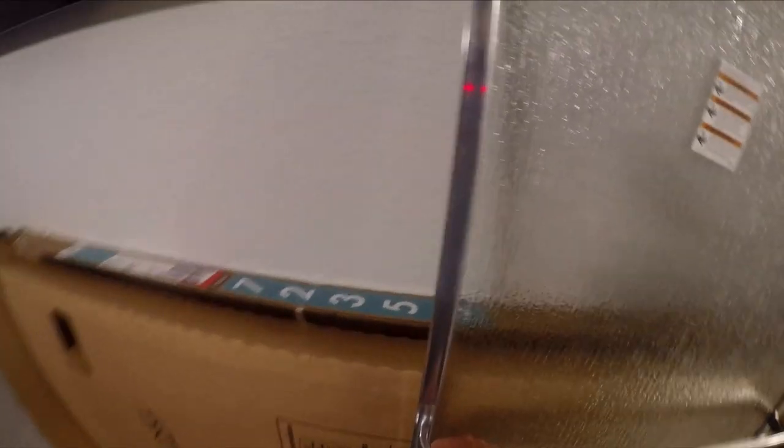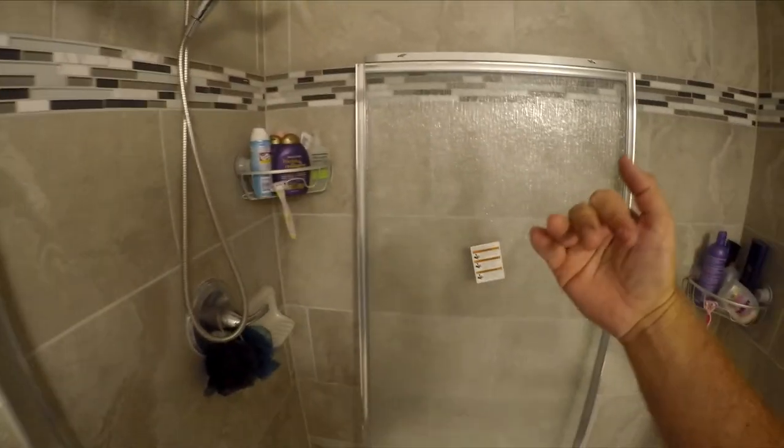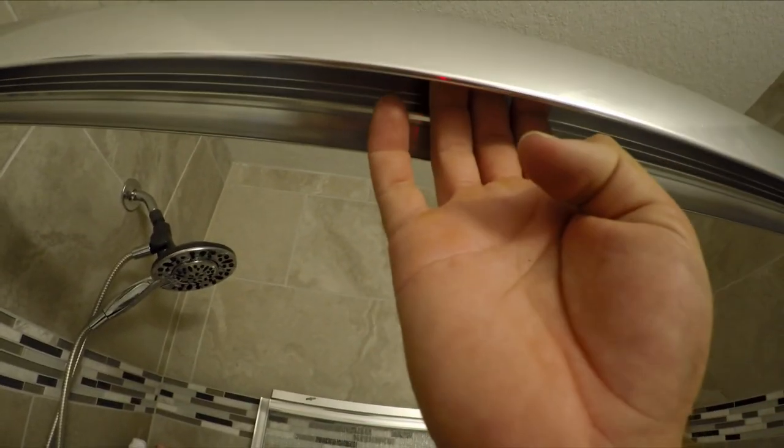I spent a couple minutes putting the rest of the hardware on — basically just attaching the handles. This is the outside panel because it has the handle, and the wheels face toward you when hanging it on the outside of the shower. On the inside panel it's the opposite — the wheels face the back of the shower. You have to be in the shower, swing it inward, and hook it into the back groove. The outside panel hooks into the front groove.